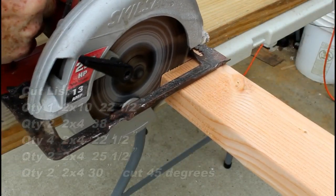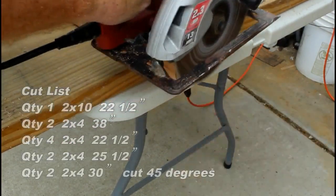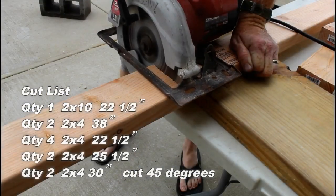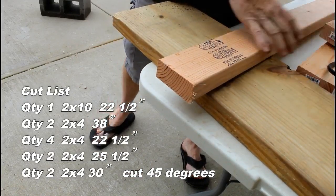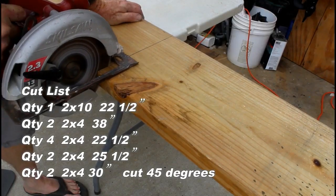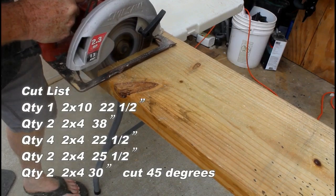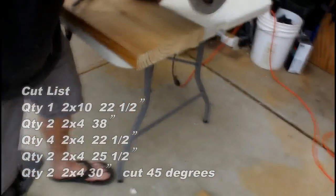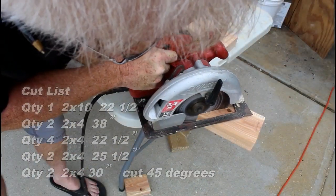This project is very easy. The cut list tells you exactly what pieces you have to use. I used a 2x10 just because I had some scrap around, but you could use two 2x4s, or a 2x6 or a 2x8 for that 22.5 inch piece. The rest are all done out of 2x4s, with the two 30 inch pieces cut with 45s on both ends. We're going to screw the whole thing together with a combination of 3 inch and 2.5 inch screws.